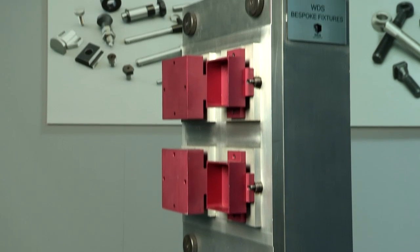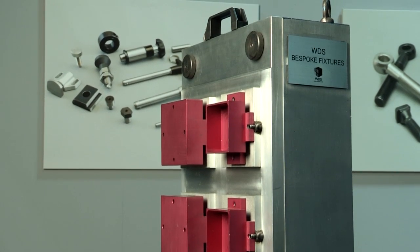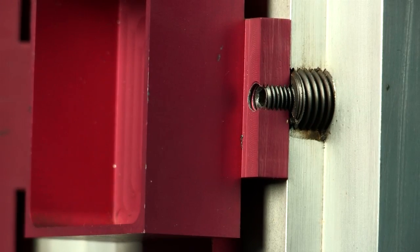The inserts can be used in both horizontal and vertical machining centres and are ideally suited for close packing of components, allowing for maximum machine time between loading.